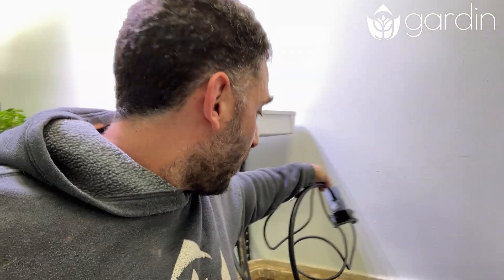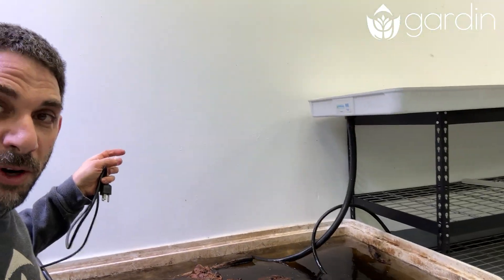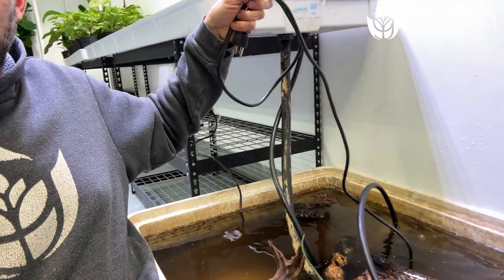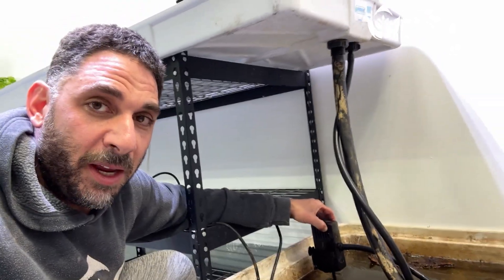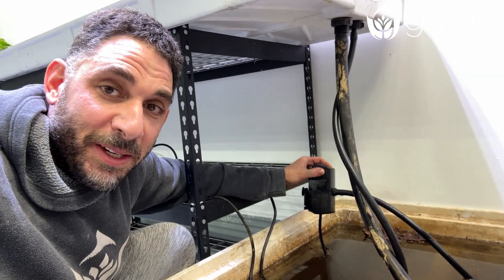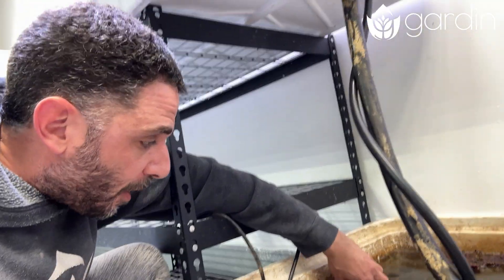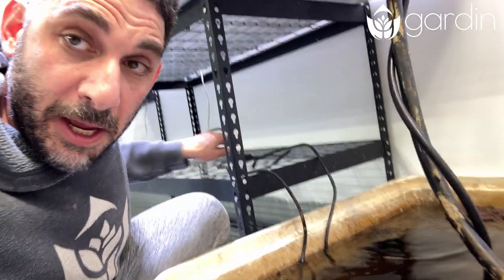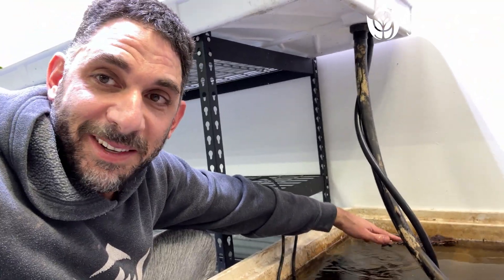I'm going to place this pump in the far corner — that way it really ensures there's a good exchange of water, since water returns on one side but is being pulled from the opposite end. Now if anything ever breaks in the system and water starts pouring out, I want to avoid the reservoir being drained to empty. So I'm going to set this pump so it's not on the very bottom of the tank. That way, if anything bad happens, the water will never go lower than where that pump pulls from — the fish will still have water to live in.